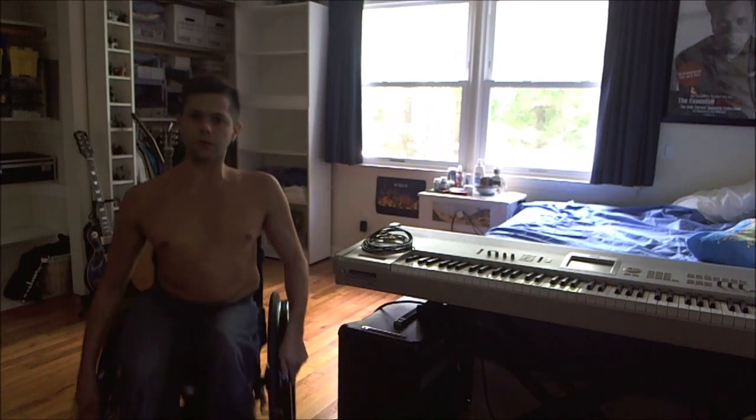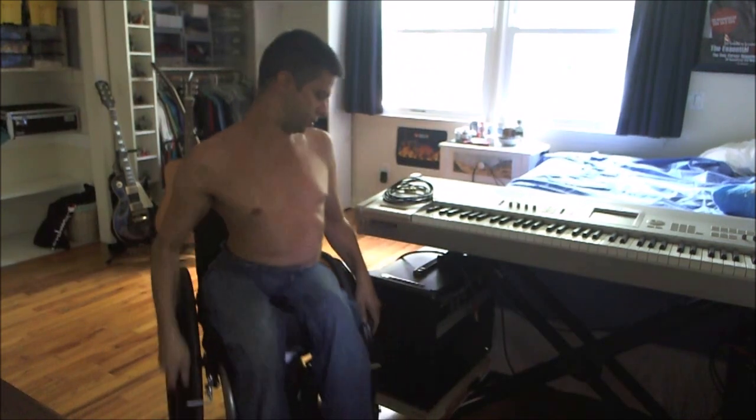I'm just going to move the camera a little bit and point it down a little more. Okay, hopefully you can see what I'm doing here.